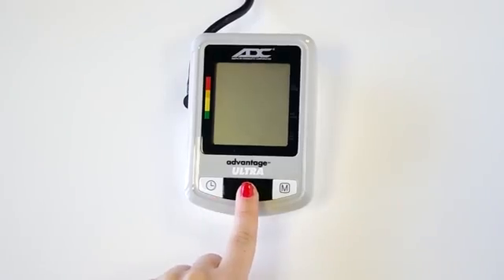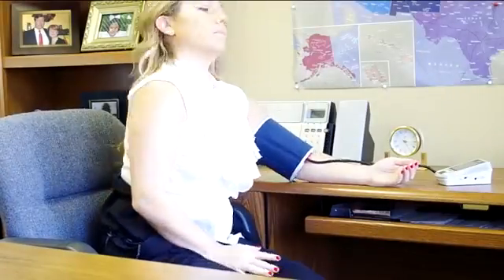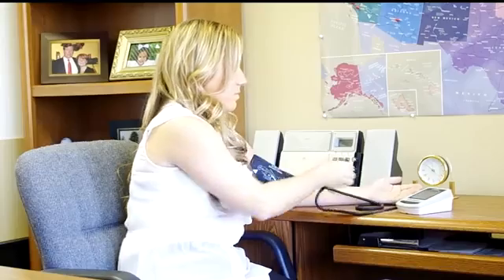To begin the measurement, press the power button. For automatic models, the cuff inflates on its own with a push of a button. If you have ADC's semi-automatic model, you will need to press the on-off button and then pump the bulb with your other hand to begin the measurement. All models will deflate and take a reading automatically.